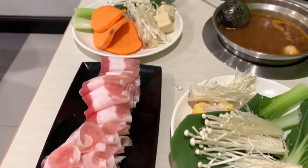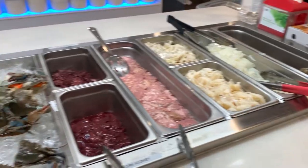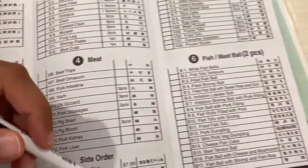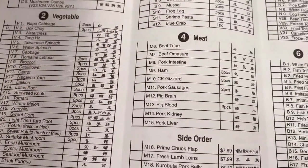You get your meats, veggies, tofu, crab sticks, and a bunch of different items. Some places even have adventurous stuff like pig brain, kidneys, liver, and frog legs. Some places give you a paper menu where you tally off what you want, while others use a buffet style where you go up and get it yourself.